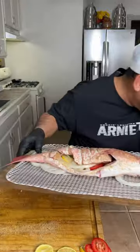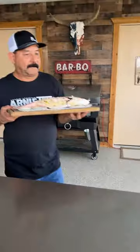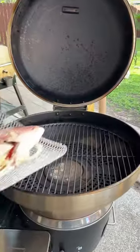Yep, that's packed full of flavor now. I got my Bullseye loaded up and set to 400 degrees, and on Mr. Fishy goes. Just close the lid and let it ride.